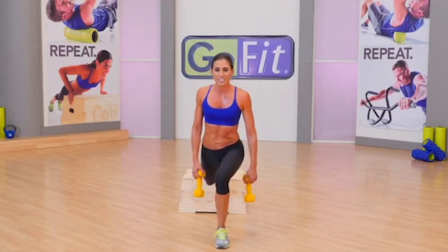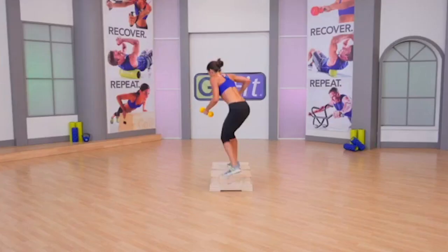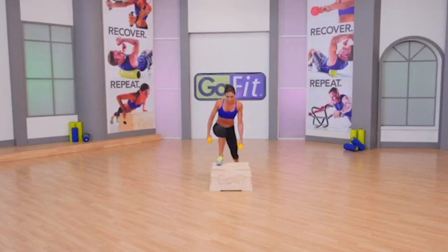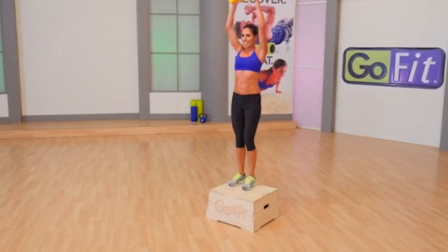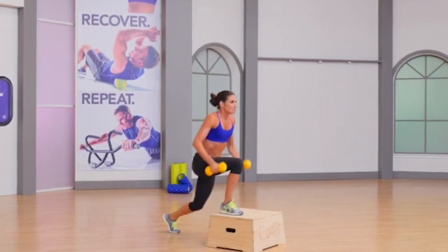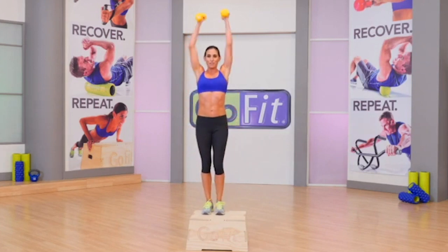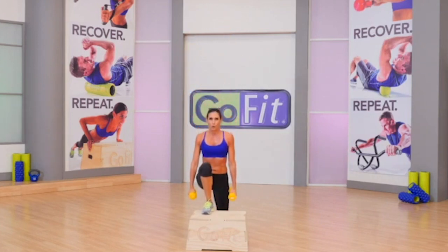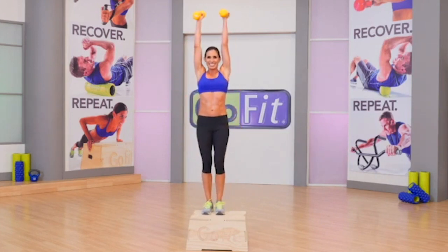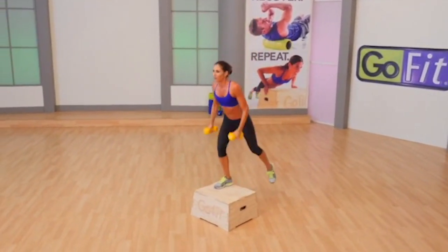Now let's bring that right leg back — lunge back. Add a press. Lunge back deep and press up. So now: multi-muscle, multi-joint. Not only are you working the lower body, but you're working the shoulders as well. We work your body as a whole — we don't isolate muscle groups, we work it all together. Eight more reps.